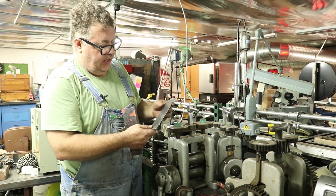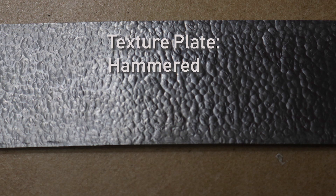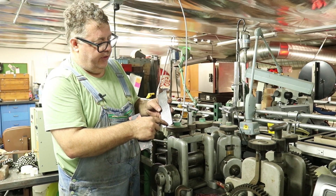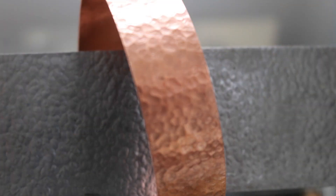This is our hammered texture pattern plate. If you look at it, you're seeing the back of the hammer blow, not the front of the hammer blow. So when I roll this, it'll look like the correct form. It looks like little bubbles right now.